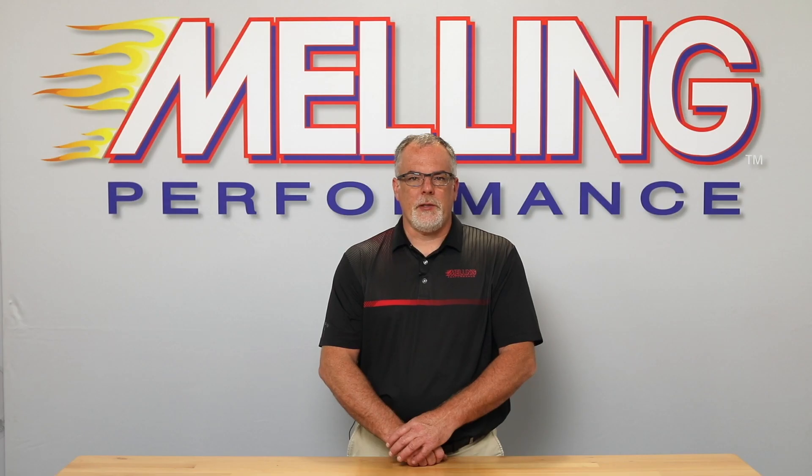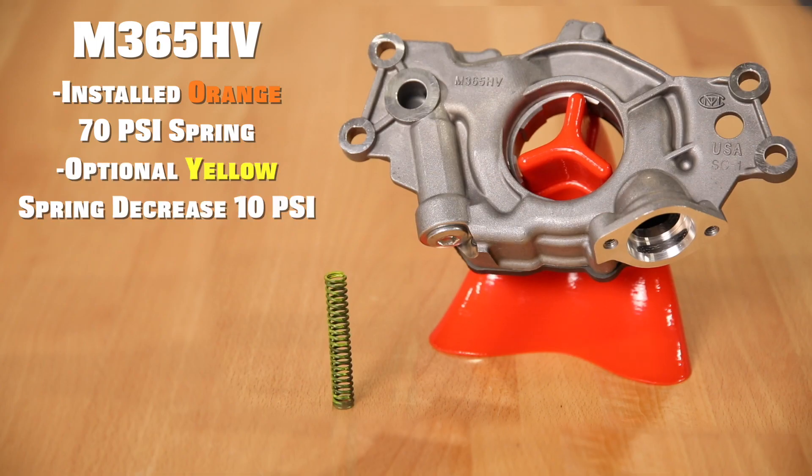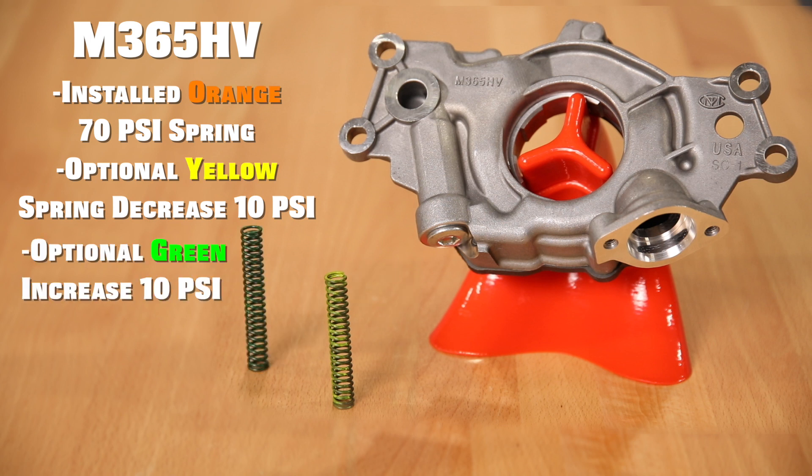The M365 HV will have a factory installed orange 70 psi spring and will include an optional yellow spring that will decrease the bypass setting by 10 psi, and an optional green spring that will increase the bypass setting by 10 psi.